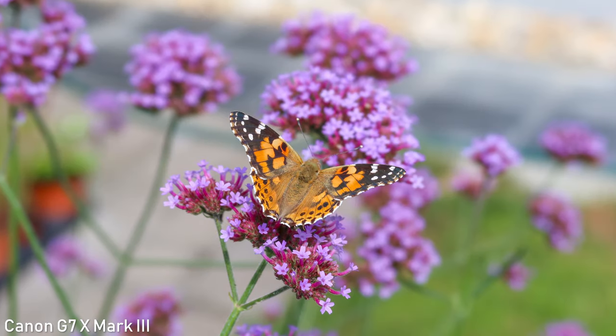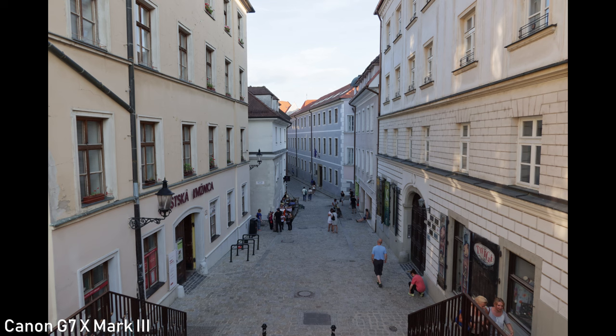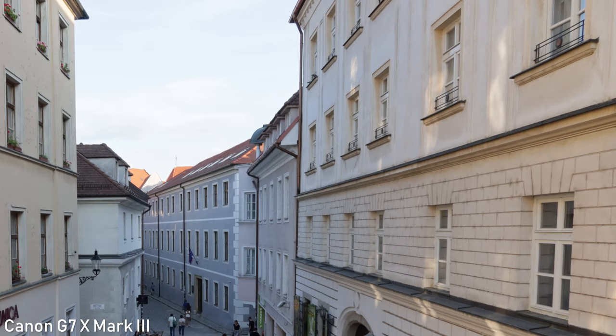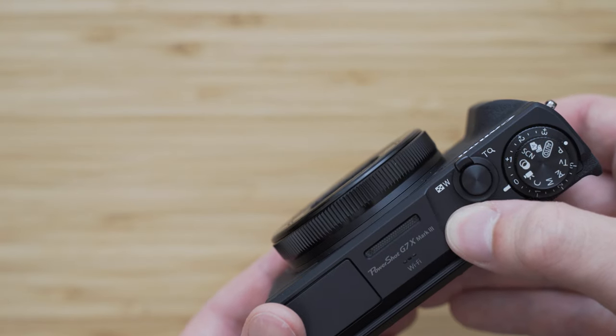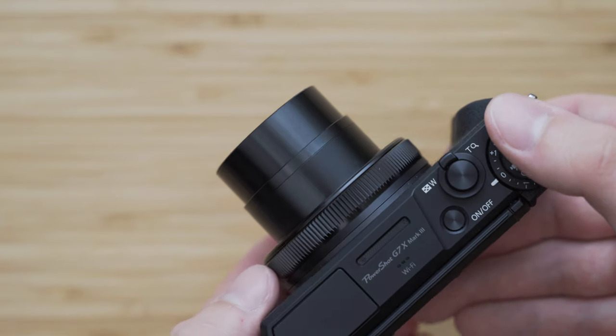This lens is pretty good optically, although the corners seem to be digitally stretched to get those 24mm at the wide end, so corner sharpness is not great at 24mm. As you zoom in, the sharpness gets better. The contrast is very solid and I quite like the optical character of this lens. In combination with that sensor it actually shoots very nice pictures.